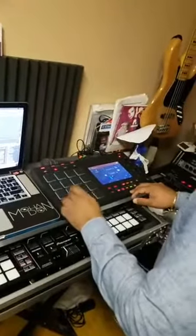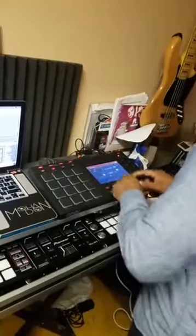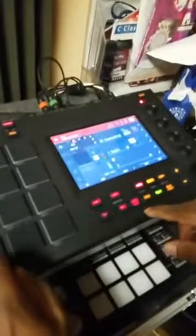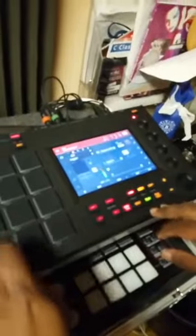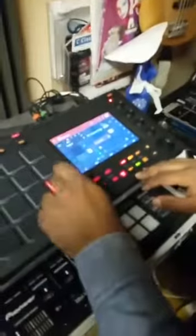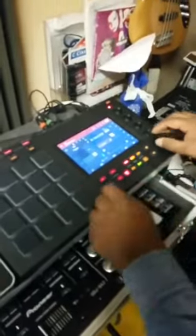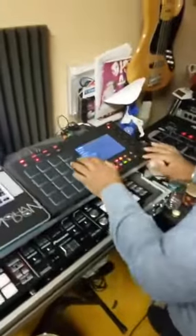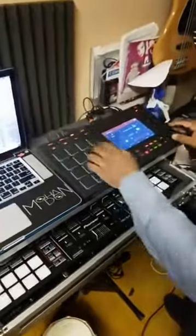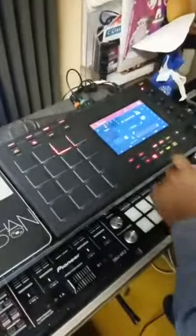Let me go! Let's cut that down to one bar. The beat almost done there.